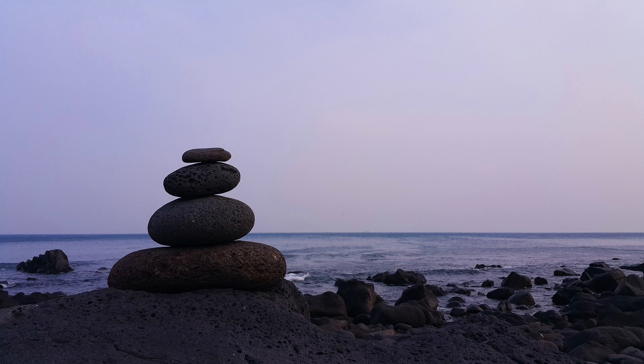Before getting up and going about the rest of your day, just take a brief moment to observe how your mind and body both feel.